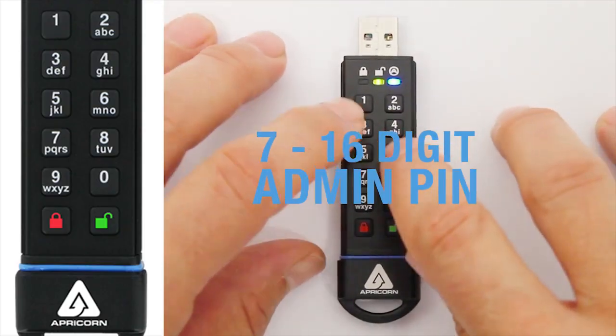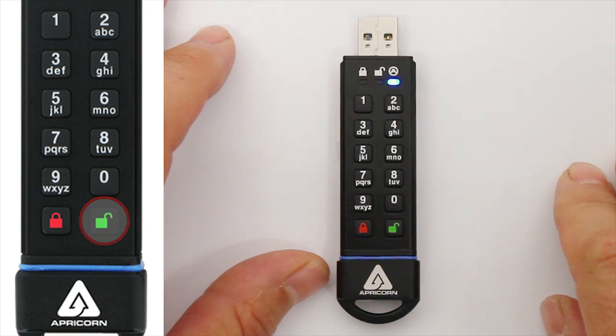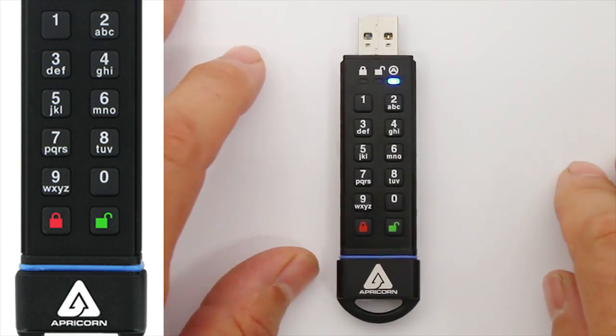Enter your unique PIN and press the Unlock button again. The blue LED should go out momentarily while the green LED continues blinking. Wait a second or two, and the blue LED will resume illuminating steadily.